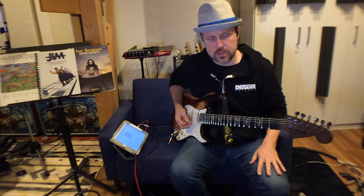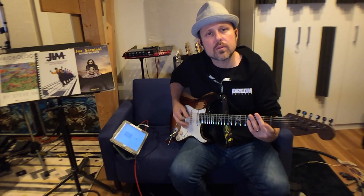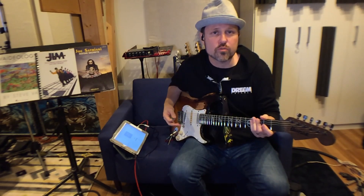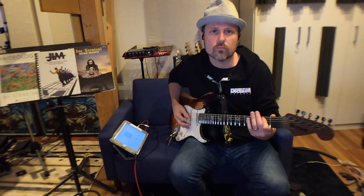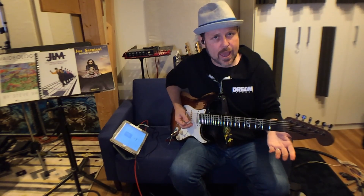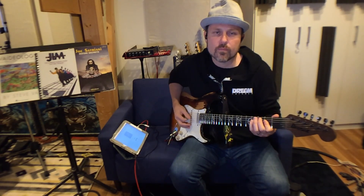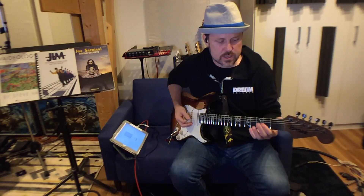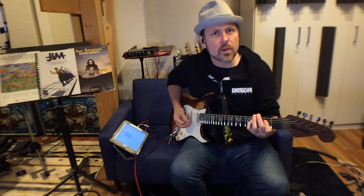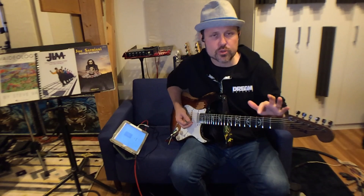That F# is the major 9 of the E major chord — beautiful sound, really sweet. It gives some color to the chord and gives it a bit more movement than just sitting on it. Then it moves up to the A chord — basically the same idea, except this melody note on the chord stays the same.